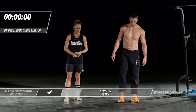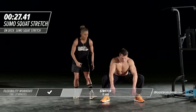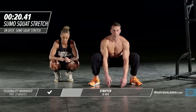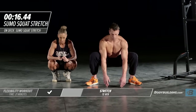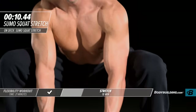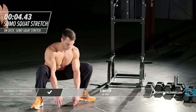Moving right into a sumo squat stretch. He's going to take a nice wide base and just drop your hands right down to the ground. Just let your butt drop all the way down. Michael can get a little wider on this stretch. This is excellent for warming up and opening up the hips.